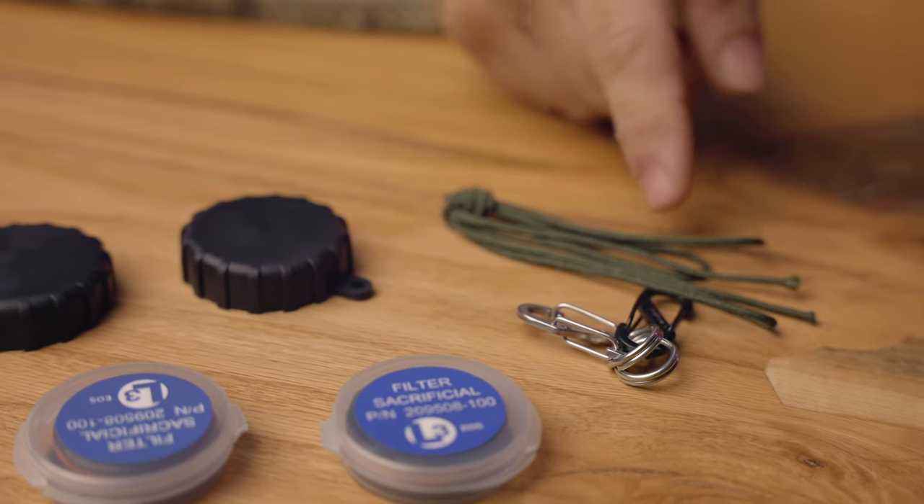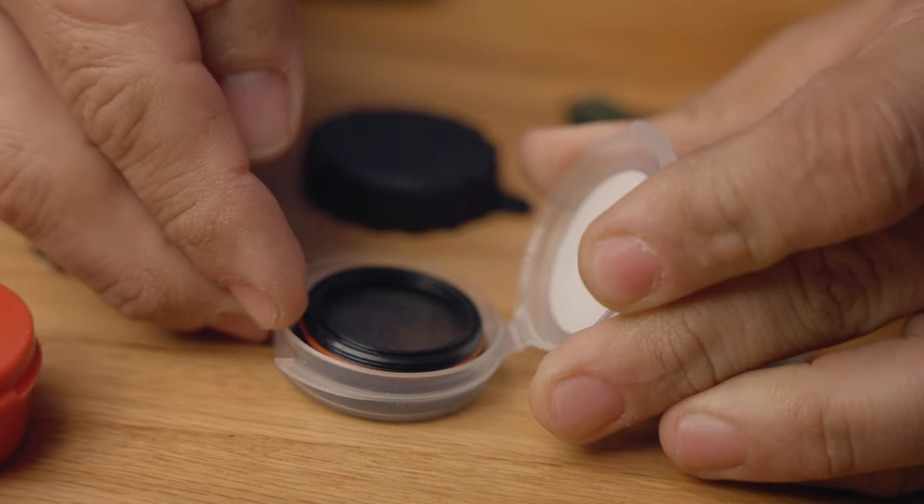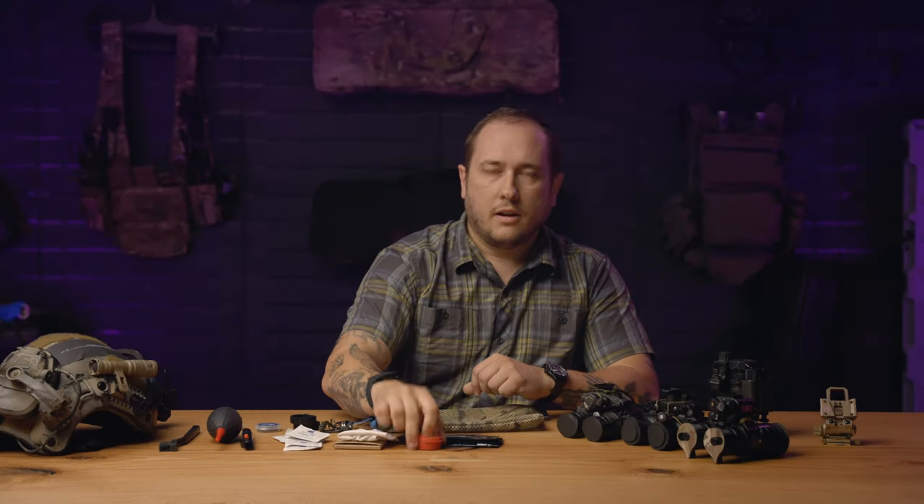I have extra parts in here as well — extra tie-down pieces, extra caps, and extra sacrificial lenses, as well as some anti-fog compound. This is Cat Crap, but you could use whichever brand you like. And that's it. That's Two Minute Tuesday. Thanks for watching.